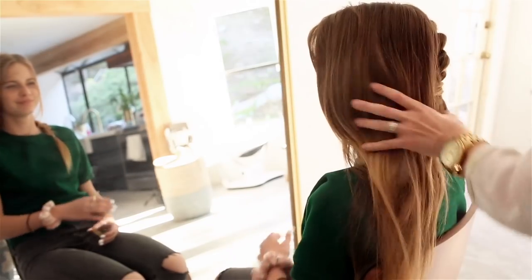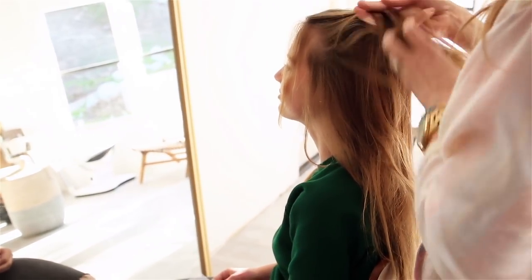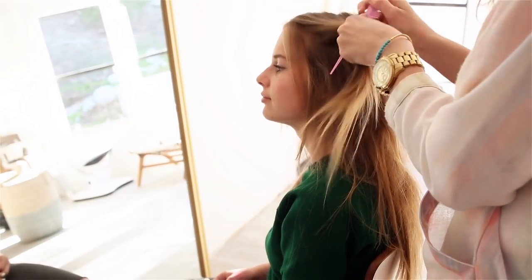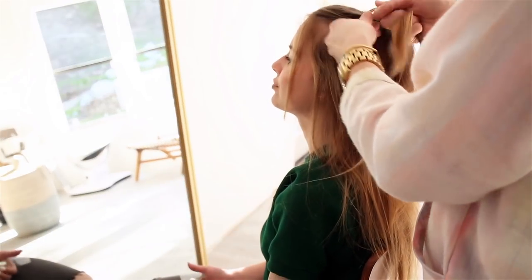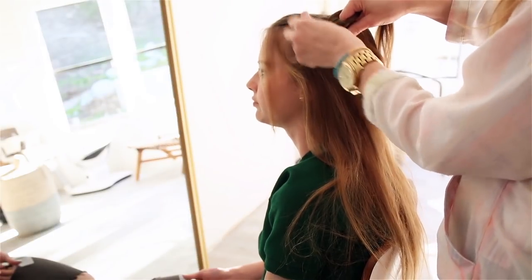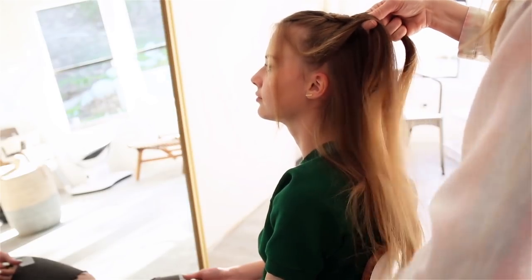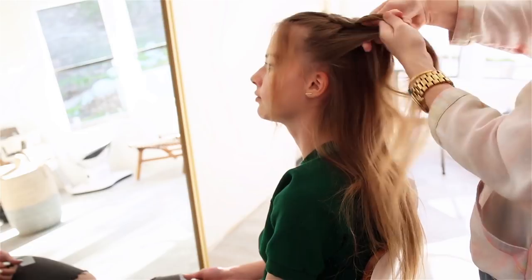I'm starting with some Orbe texture spray. I like to leave a little bit of hair out in the front — it's kind of fun to leave a little bit out just so it's not so harsh on the face. We're just going to do a Dutch braid halfway down, starting with three pieces. What makes it the Dutch braid is doing it kind of like an inside-out French braid — so if I'm going to be pulling a piece, like I would with a French braid, instead of going over the braid, I go under and connect that one.